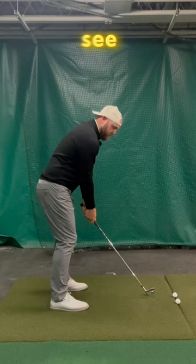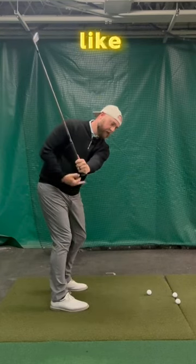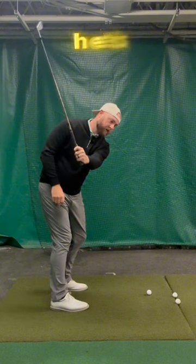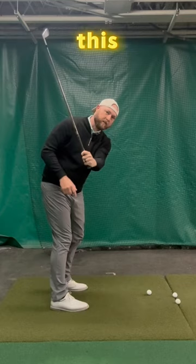Problem. What I'd love to see him do is get him to P3 where the shaft is fairly tall. I'd like him to sense that this just continues to climb, and that as he does that, he's going to drop and move into his lead side. Just that action rounds this off some.